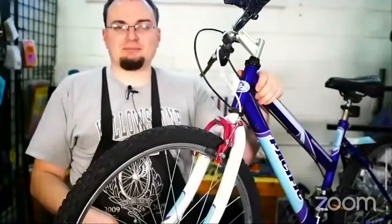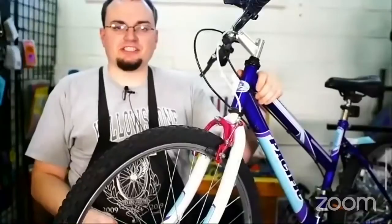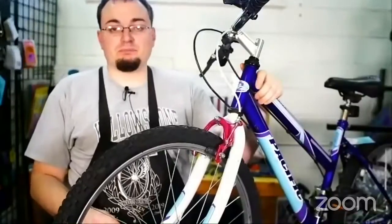Hello! Welcome to Youth Open Shop Live! My name is Ryan. I'm here with JP and we're here to answer your questions and help you learn more about bikes.